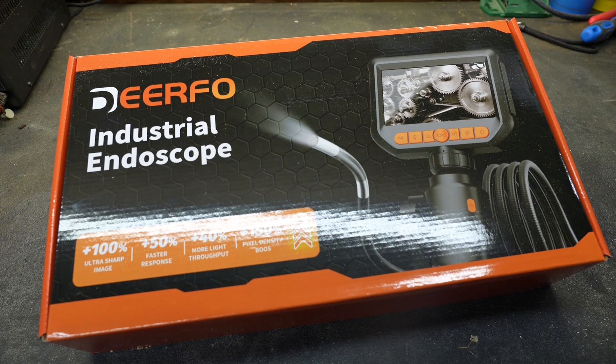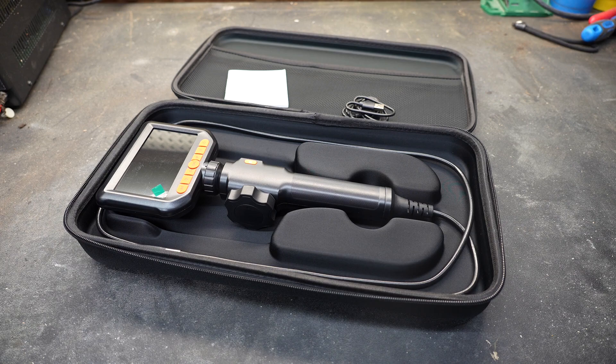Welcome to New Tool Day Tuesday, where I share with you unique or useful tools that I myself use and think you might be interested in. Today's tool is going to be kind of interesting because this is a little bit different than the standard bore scope that we're used to looking at.